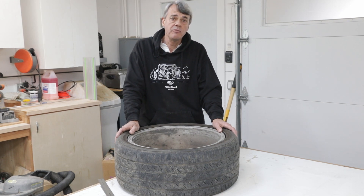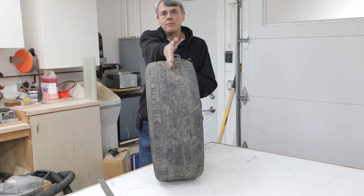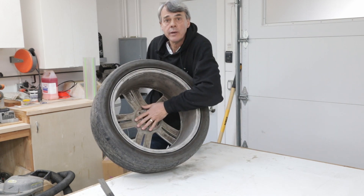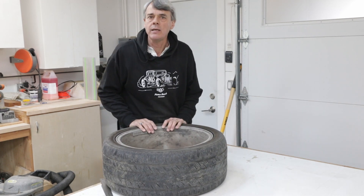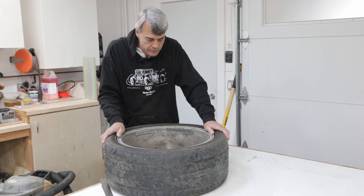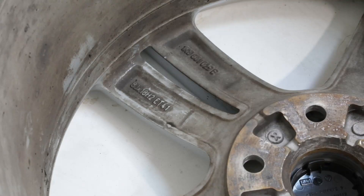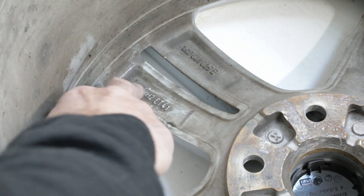Offset is the distance from the mounting face of the wheel to the wheel's center. Imagine a plane going right down the center of the wheel — offset is the distance from that plane to the mounting face. It's not something you can easily measure on a wheel, but in many cases it is still quite easy to figure out. All you have to do is turn the wheel over and look on the inside of the spokes. Most aluminum wheels will have the offset cast into them. Here on this Volkswagen wheel, you can see where the size is cast in along with the number after the letters ET. In this case it is 41, and that is the offset of this wheel.